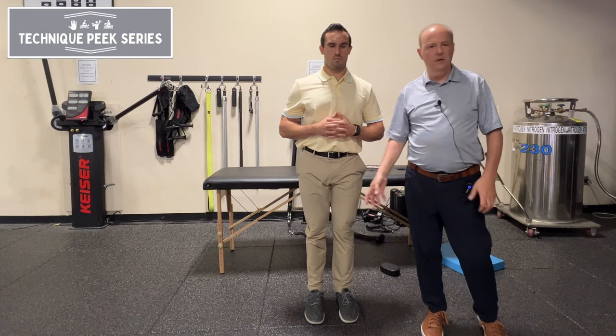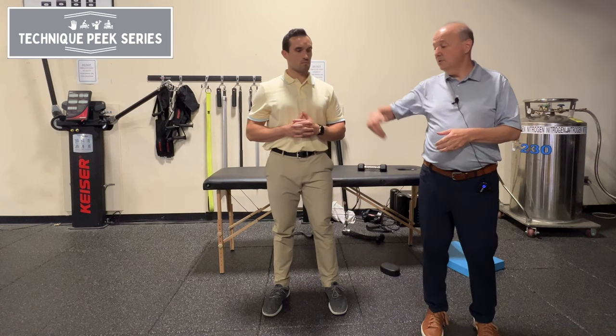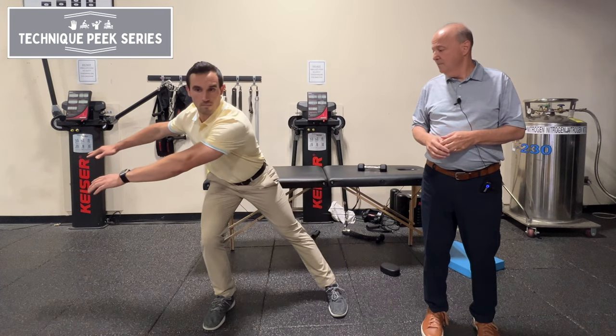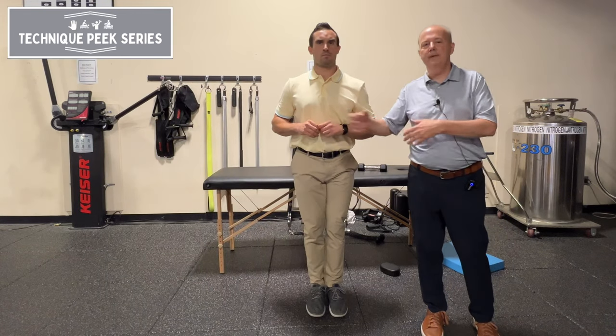If I really wanted to get more adductors or proximal distal hamstrings, I can do the opposite. I could have them still lunge that way and reach to the same side — lunge and reach. Now we're going to get those muscles on the inside to slow them down.